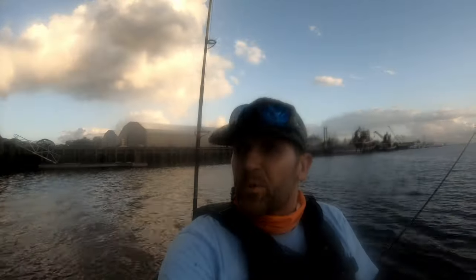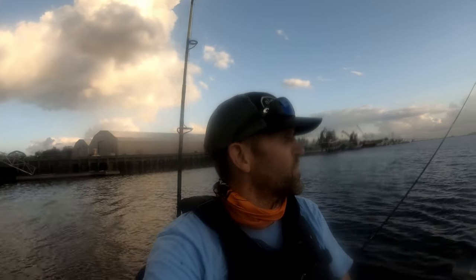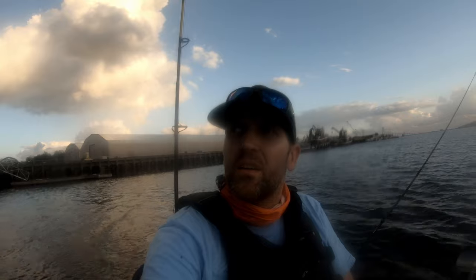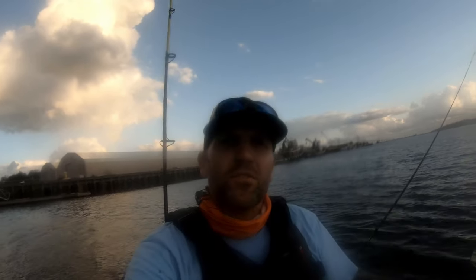What are the teeth on these guys? Look at those — them things just want to chomp you, I'm telling you what. Jordy's got himself a sheepshead. Well, that was a pretty fun day. We got four sheepshead, three of them are keepers, a couple black drum — not bad for not knowing what we're doing. We might have found ourselves our own little honey hole.